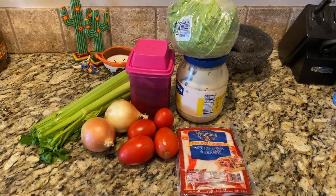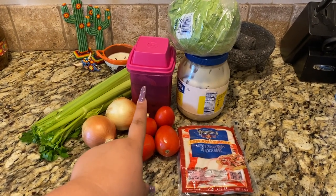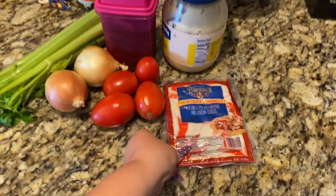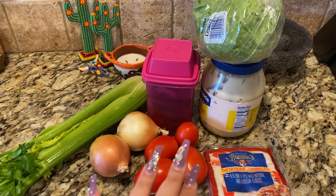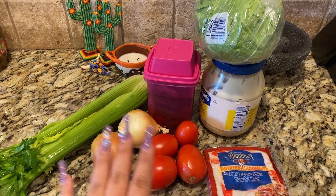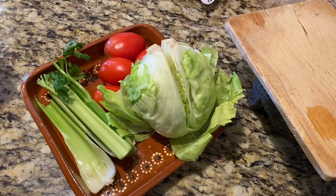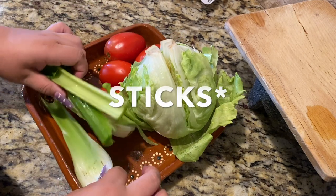For this recipe we are going to need celery, onion, tomato, jalapeños, and the juice of the jalapeños, lettuce, mayonnaise, and imitation crab. First thing's first, let's go ahead and wash our vegetables. I'm gonna wash the tomatoes, the celery, and the lettuce.